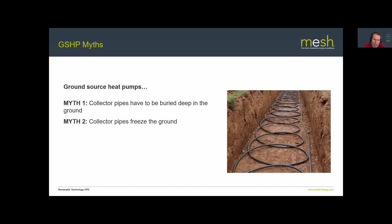Myth two: collector pipes freeze the ground. It's true that taking too much heat from the ground can freeze it, but a well-designed system will not freeze the ground. You'd expect the ground to drop to around 2–3°C at the lowest point in winter and then recharge to 6–7°C over summer. If the ground is actually freezing, that's a strong sign the collector array has been undersized — so it's possible but avoidable with good design.